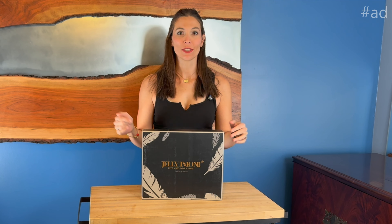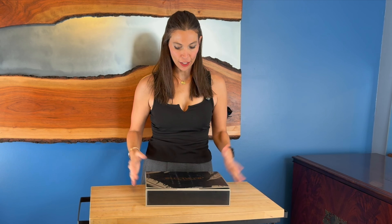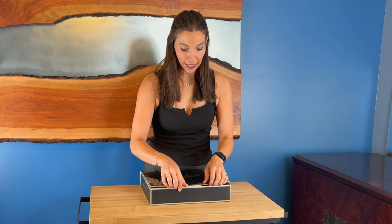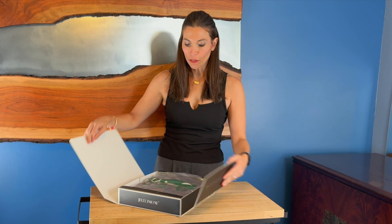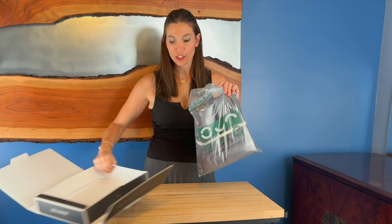Hey, I'm Sarah. I was just sent this queen sheet set. I've never seen a sheet set packaged like this — this is really nice. It comes in this beautiful box, and then inside the box you actually have the bag of the sheet set.